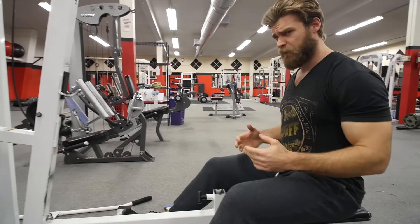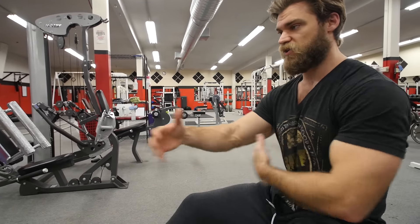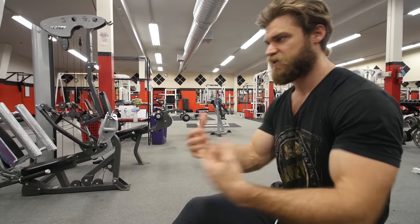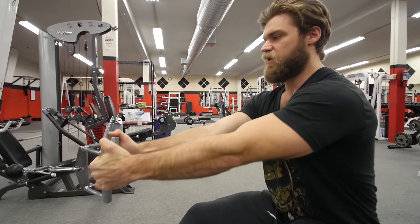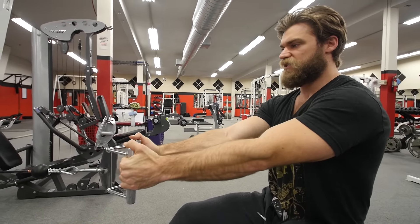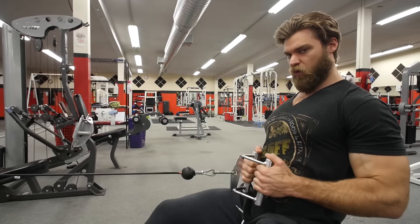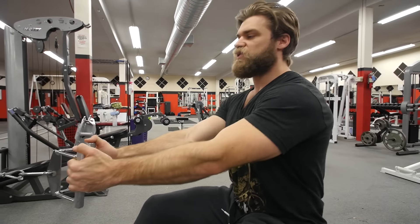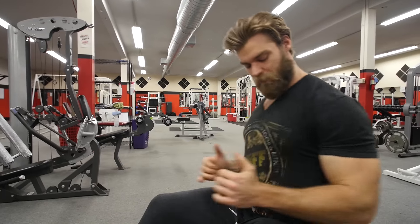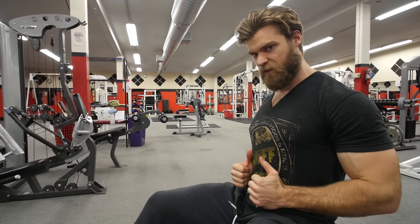You can let the shoulders slightly roll forward because all that's going to do is create a little bit more stretch in the lats and the upper back area — but keeping that rigid straight spine. So you're going to pull forward just slightly to get a stretch, then contract the shoulders back and pull. Really focus on getting the elbows as far back as possible and bringing that V-grip right to the stomach area.